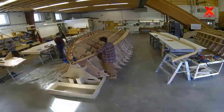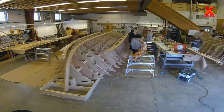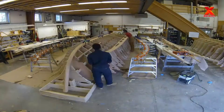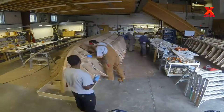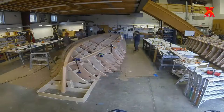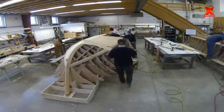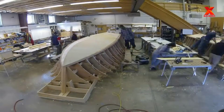Then they will be attached and connected by long wooden slats to form a solid frame for the boat. After completing the frame, engineers will successively glue the layers of wood, then the fiberglass layer and the outer layer of wood to the bottom of the boat. These layers are glued together with specialized adhesives to give the boat strength and watertightness while ensuring it retains the necessary light weight.